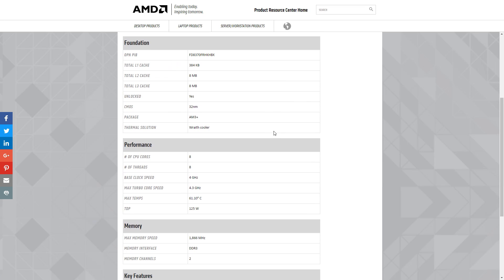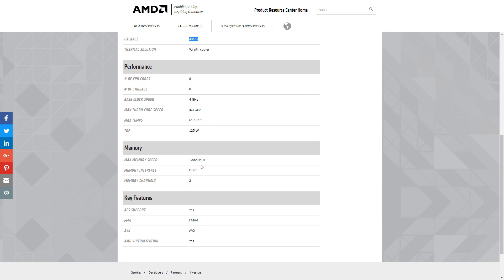This is pretty much the same when it comes to AMD. Looking at this AMD FX8370, we see that it uses the AM3+ socket and that it only supports DDR3 memory.